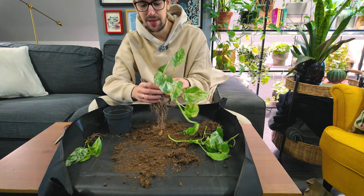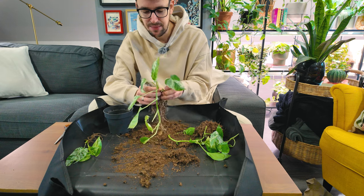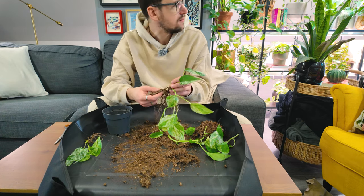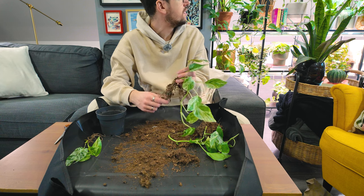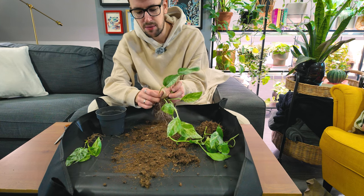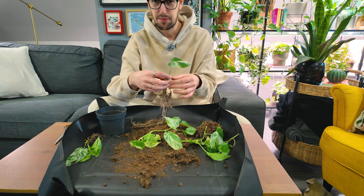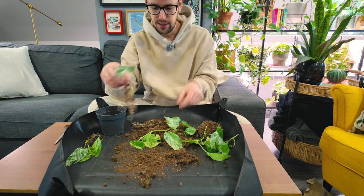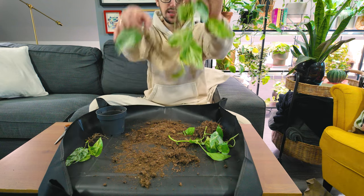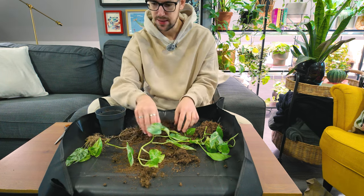In a greenhouse they have optimal conditions — optimal lighting, humidity, and airflow — so the soil doesn't matter as much. But in our home environments we don't have those ideal conditions, so I try to repot most plants I get from nurseries and give them a better soil situation. It's also a great opportunity to check the plant for pests. Since this is an Epipremnum with quite a few roots, I'm not worried. I love growing Pothos or Epipremnums on moss poles — they are so gorgeous when they're climbing and they grow up and mature.